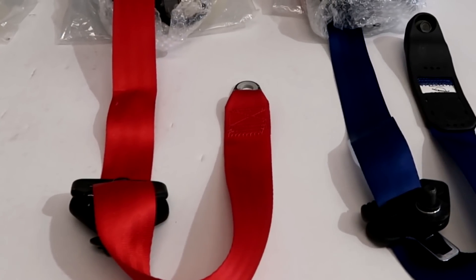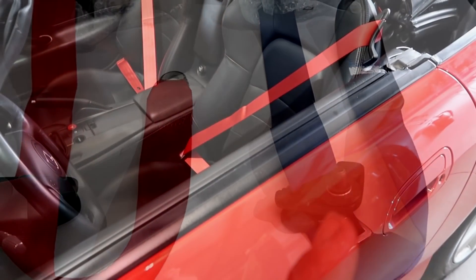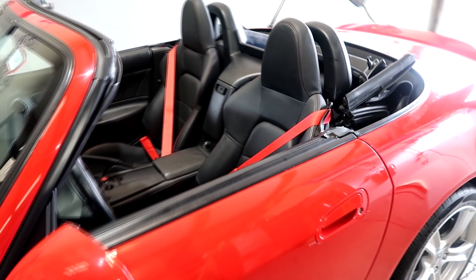Blue, red, and then the silver gray. Thanks for watching — see you on the next video. Don't forget, enjoy your cars and enjoy your seatbelts.